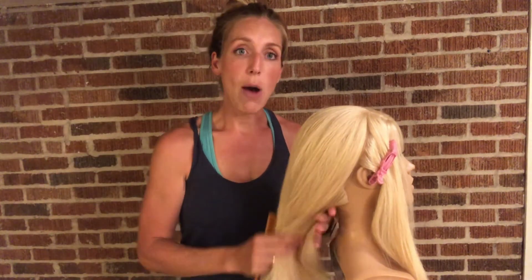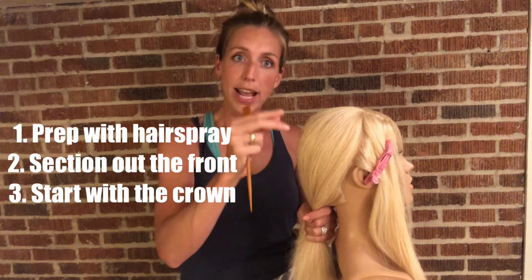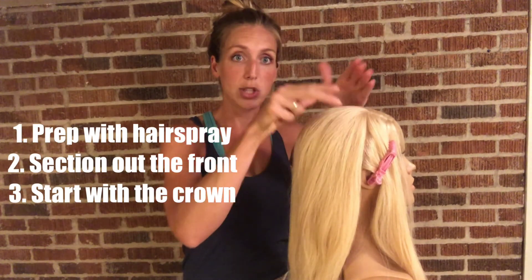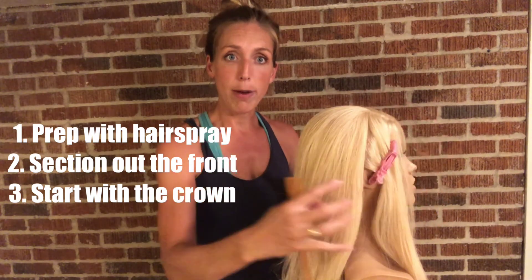Before we do anything else, just to recap: I'm prepping with the flexible hairspray, sectioning out the front, and now the next section is the crown. My three parts are: first, work on the crown; then pin the front back; then curl the bottom. Let's get started with the crown first and then move on to the braid.